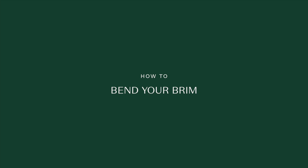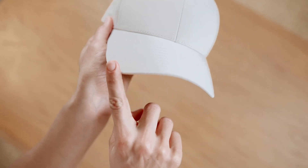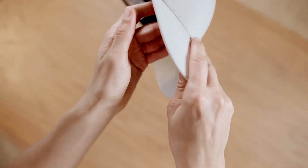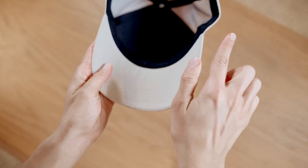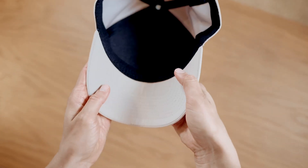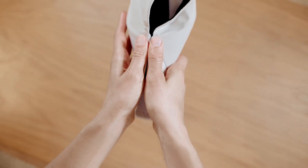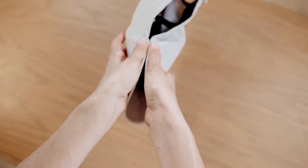Forming the brim will influence the cap's look and fit. Be careful not to bend it too sharply. Use both hands to keep a nice rounded shape, and use the sides of the brim to aim while bending. Carefully bend the brim by bringing both sides together, and then release.